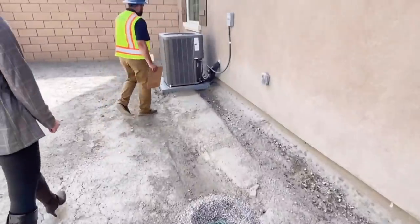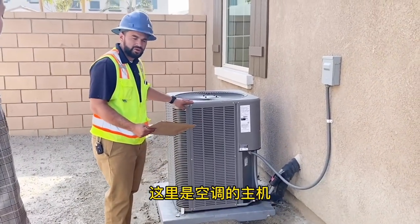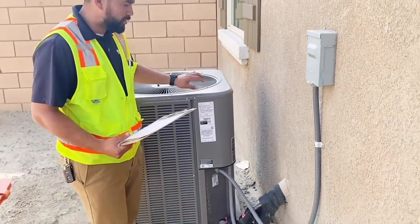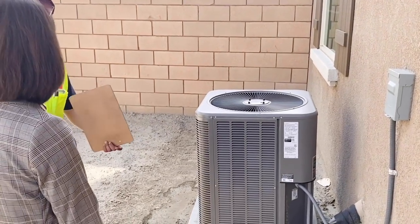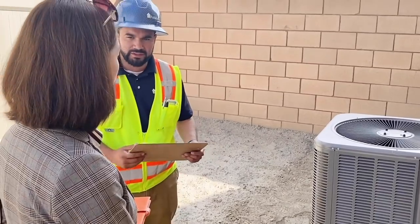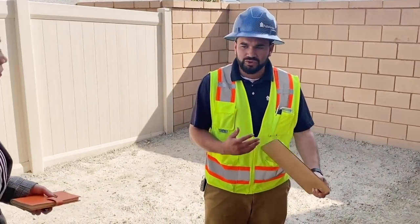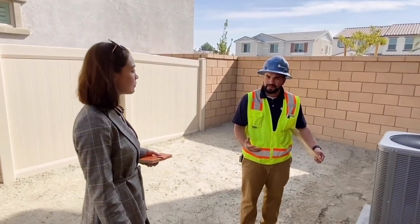Here you'll have your AC unit — this is going to be your condenser. Inside, it has your manual and all that. There are parts that come with a one-year warranty and parts that have a five-year warranty from the AC manufacturer. So when your one year is up and you want to do a routine checkup, you want a certified HVAC technician to come out.